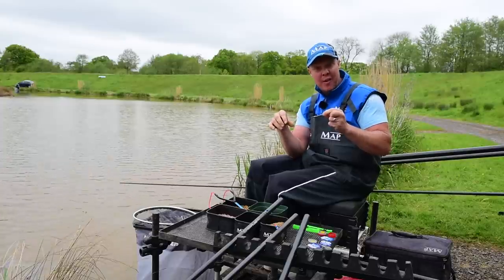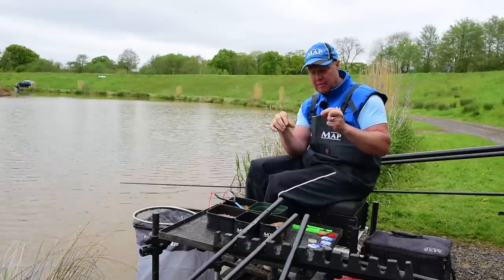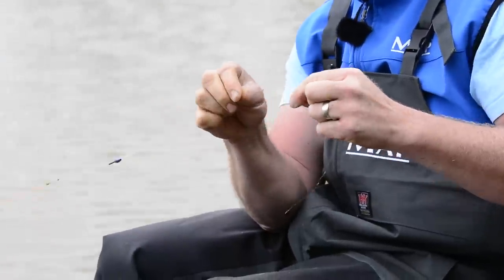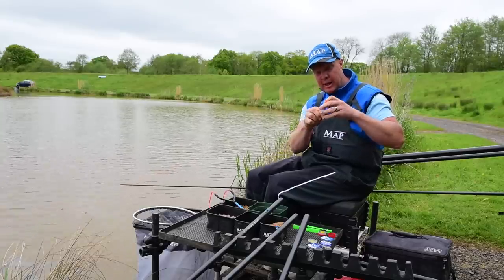Sometimes I pull my float right up to the tip as well — a couple of inches either way can make all the difference with shallow fishing. If I was getting liners on that rig, all I do is just start shallowing up. If I wasn't getting bites, I go a little bit deeper. It's the inches that make all the big difference. That's the first rig.